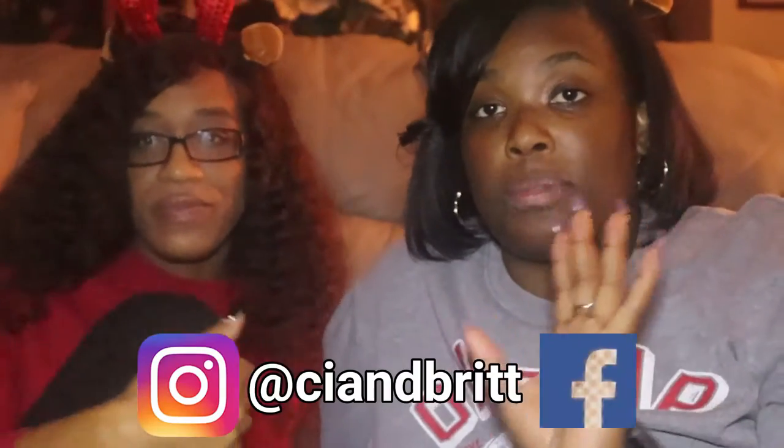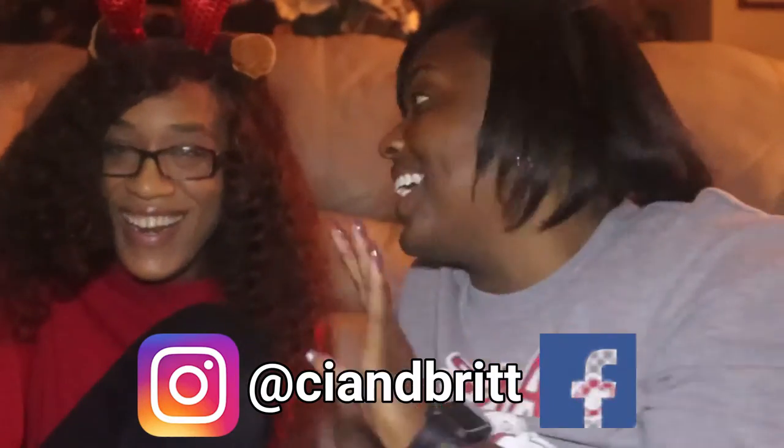We are back with part two — welcome back subscribers! If you are new, hit that notification bell, like, comment, and subscribe below. We do supporter videos and there will be a new one coming probably at the end of the year or beginning of next year. Don't forget to follow us on all social media at C-I-A-N-D-B-R-I-T-T — C and Bri — follow, follow, follow, we definitely follow back.